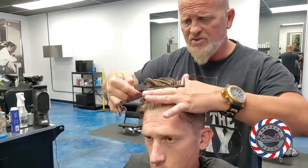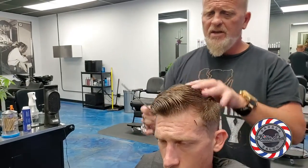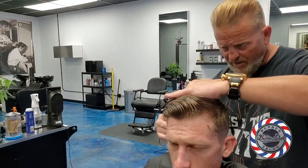Especially when you just use texturizing shears — and I'm not slamming people for that — but you have to trust the fact that you can get a better blend, better work, and better distance. Get your clients the value they deserve.